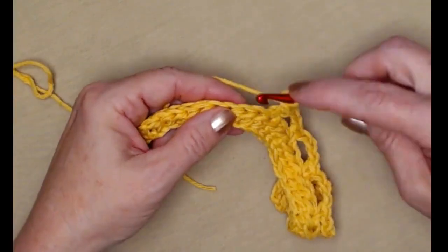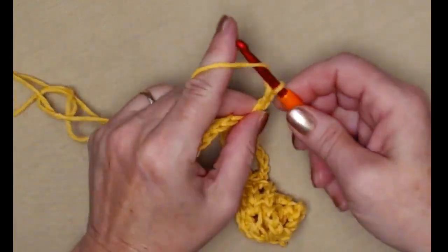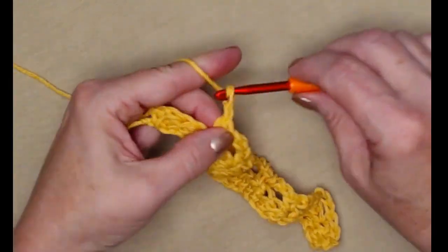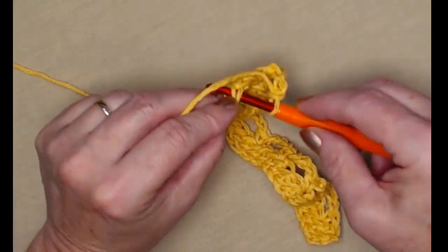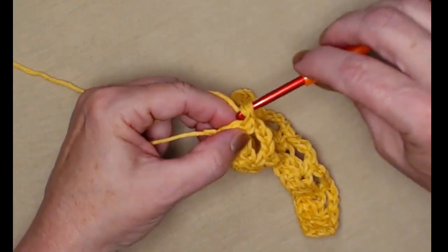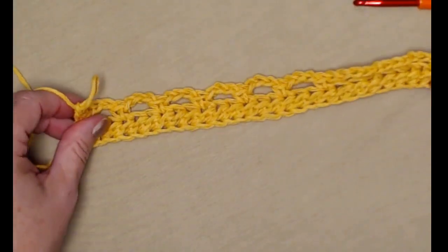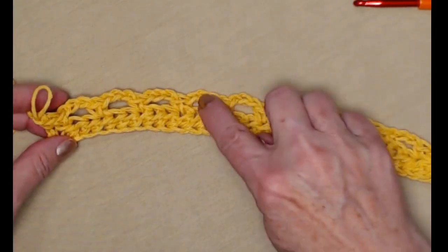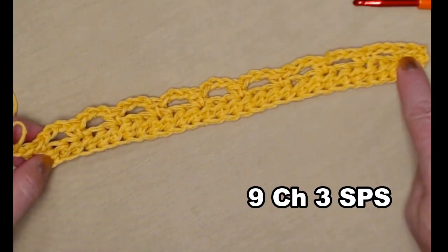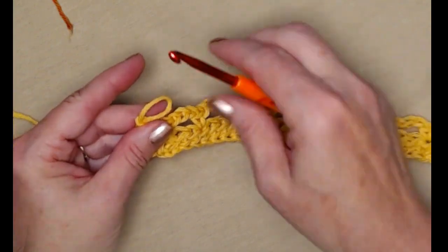We end on chain three, skip two, and we're going to have two single crochets on the end — that last one's in that first chain three. You have one, two, three, four, five, six, seven, eight, nine chain three spaces with the single crochets, and then two single crochets at the beginning and two single crochets at the end. We're going to take that chain one out.